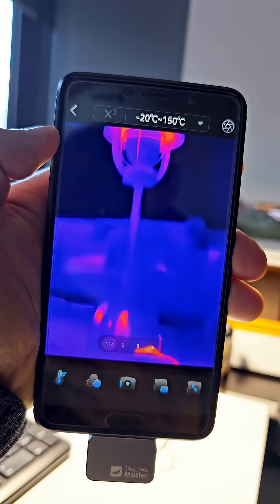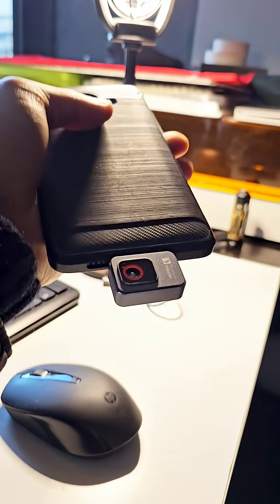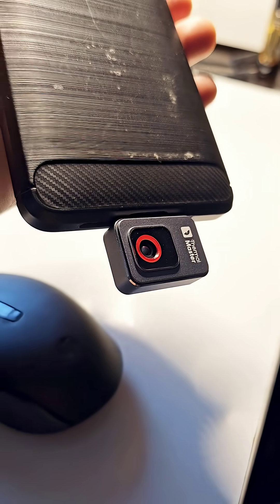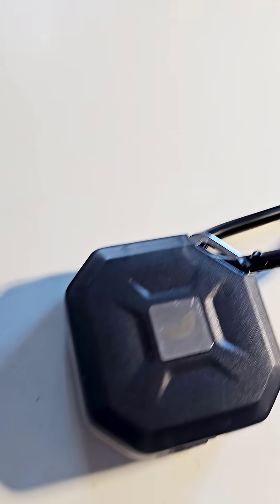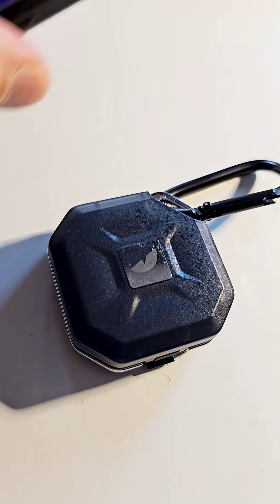This is the world's smallest thermal camera attached to my phone here, and it's just like a little USB dongle — about two to three centimeters by another three centimeters — and fits in your pocket. It actually comes with a tiny case as well here, and I'll run through some outdoor tests to show you how it performs.